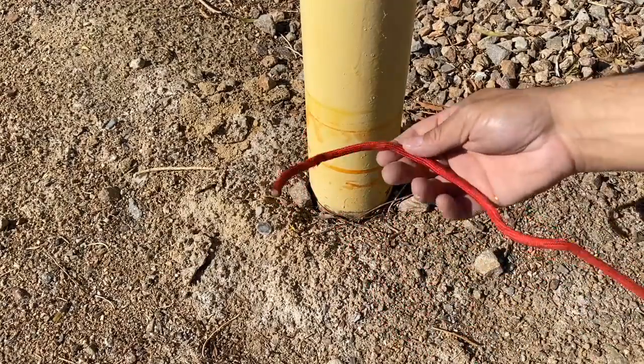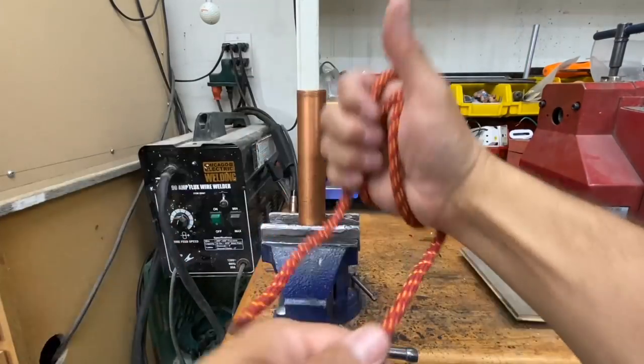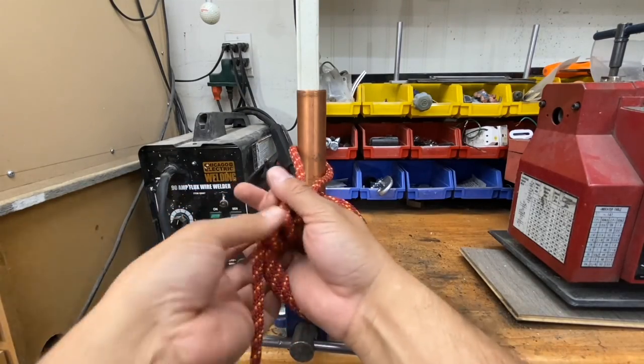I'd call that a success. If you ever need a high-tension knot that you can still untie, just remember: three big wraps and two little wraps — that'll give you a reliable knot that just may be your answer.